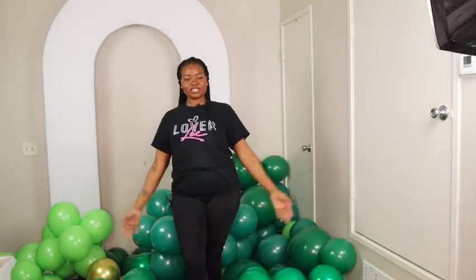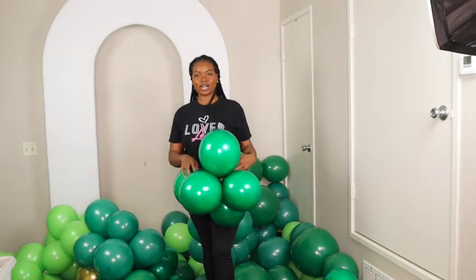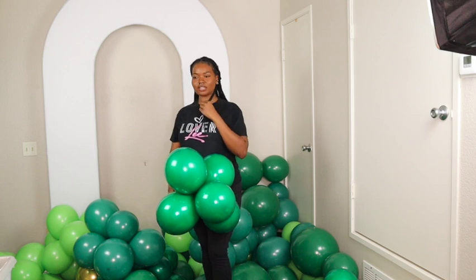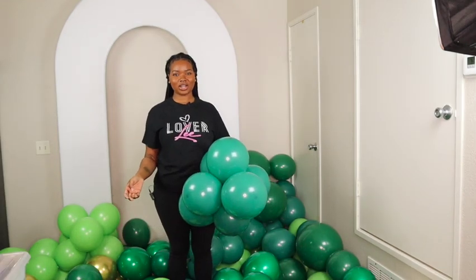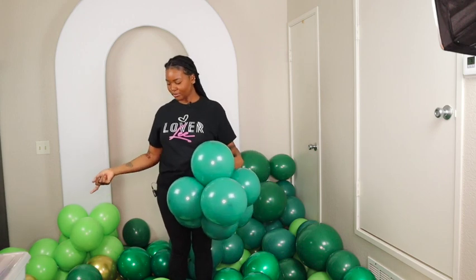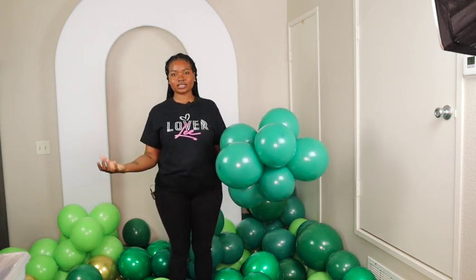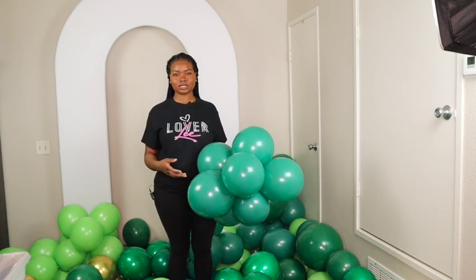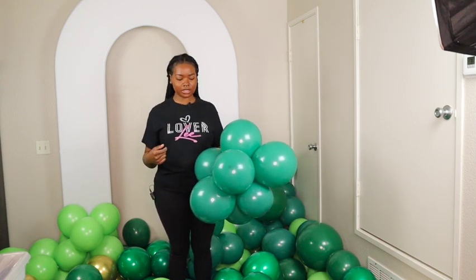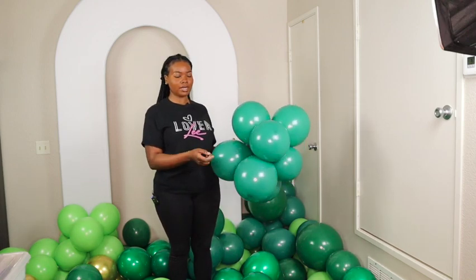I wish I could just fall in this right now. Okay you guys, so I have all of my balloons inflated right here. I'm going to show you guys how I create my garlands. So basically when I'm creating my garlands, I usually tie them by the neck. But because I do have double stuffed clusters, which are like a tighter cluster, I'm going to be utilizing some 260 balloons to create my garlands.